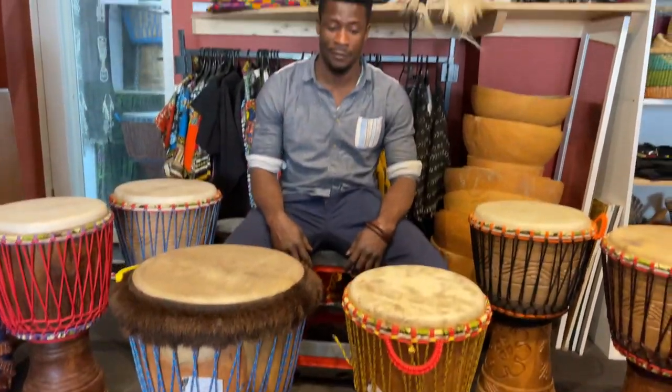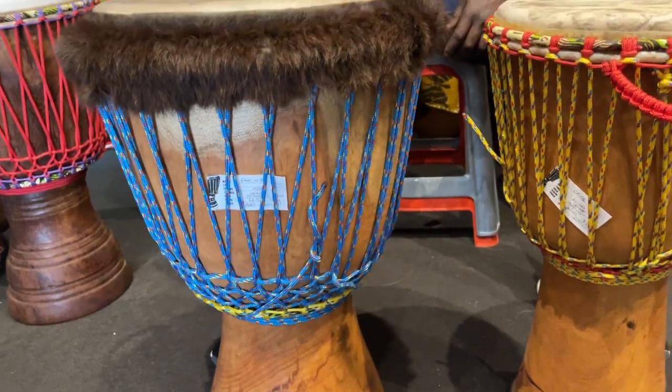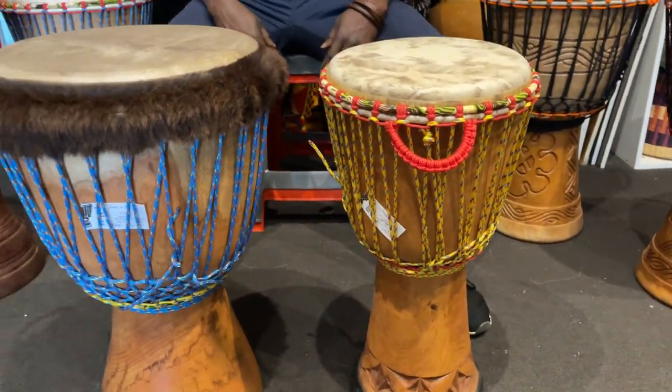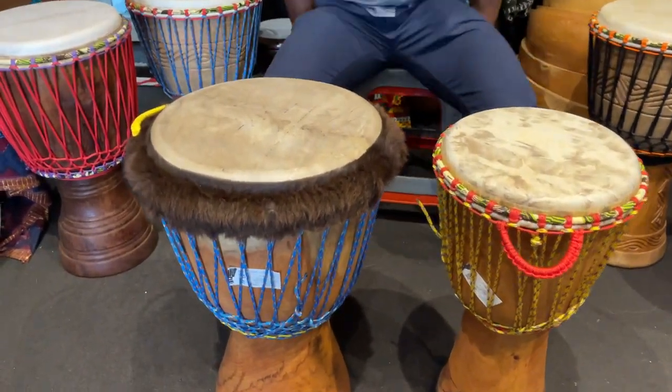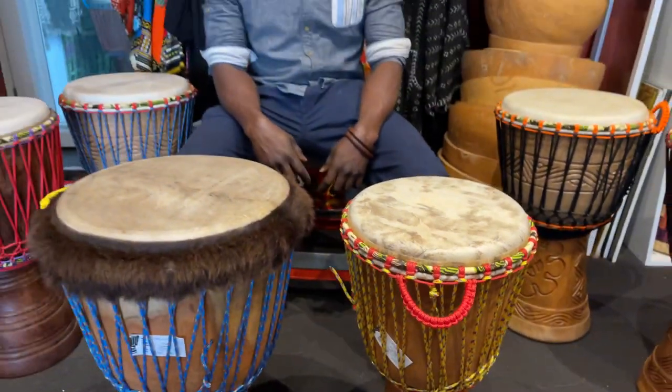I've got two beautiful Lenke drums here — this big Marley drum, 14 inches, and a little pocket rocket from Guinea. They've both got cow skin: this one is a yearling, which is a young cow, and this is an old cow. Let's have a listen to them.